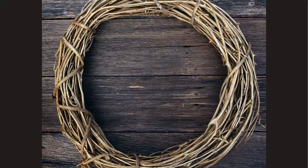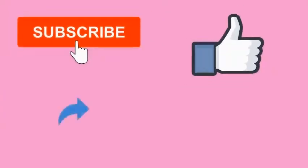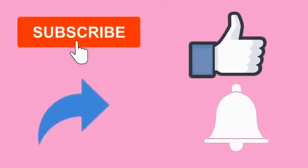Don't forget to like the video and share it with your friends and family — this helps other people see the video and get tips from it too. You can also subscribe and press the bell notification button if you'd like more tips like this direct to your YouTube feed.